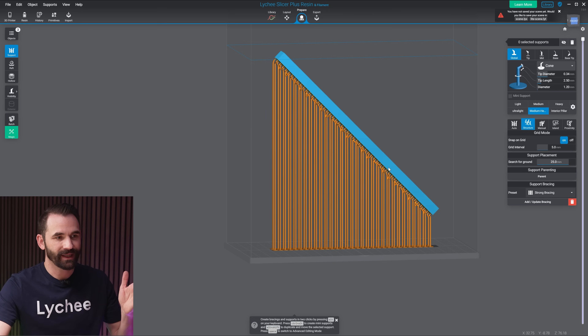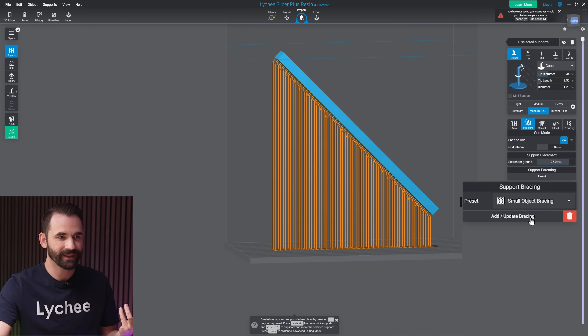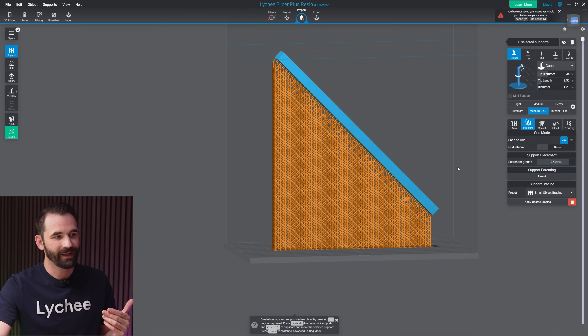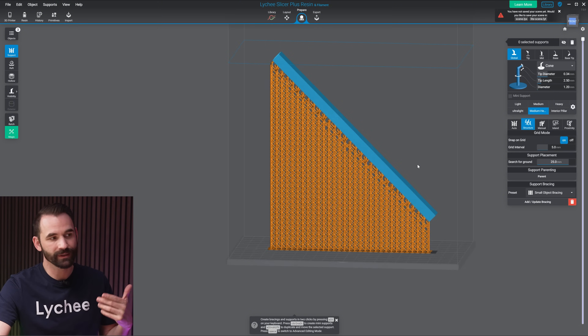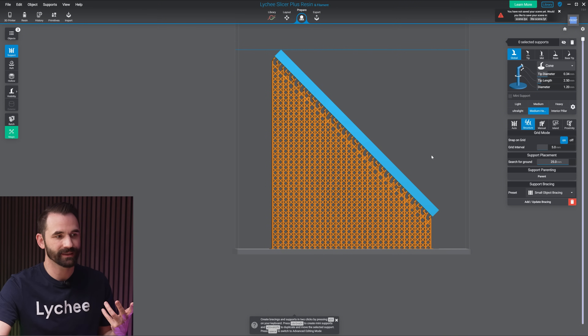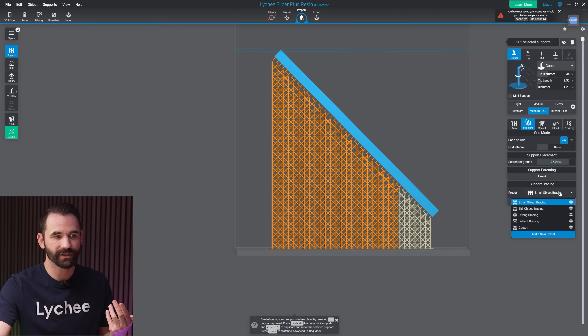Make sure the object is selected. Go down to the bottom and select the bracing type you want. I'm going to choose small object bracing and hit add/apply. That's going to add bracing to the entire object. You can see that's a lot of bracing for an object like this. So what I can do is grab a couple of those different support shafts and actually change them.